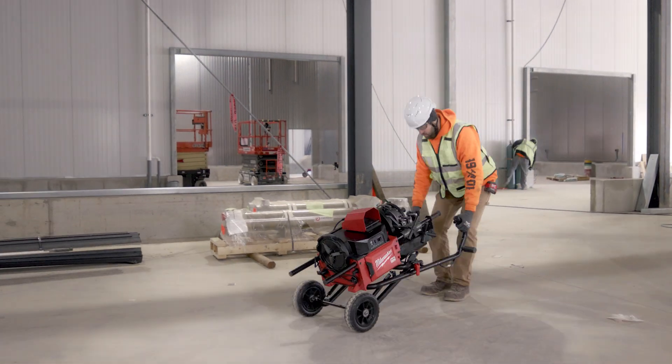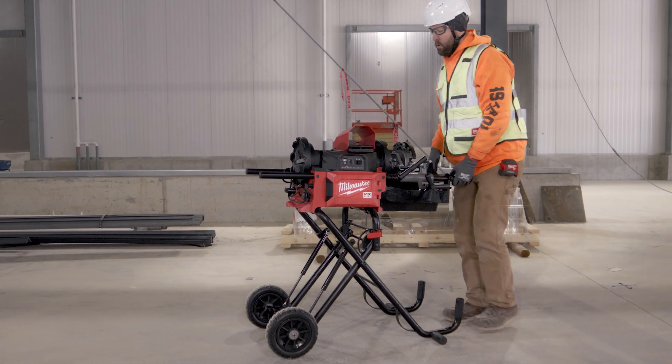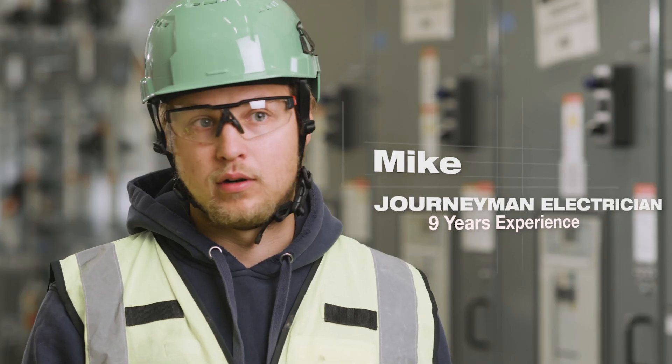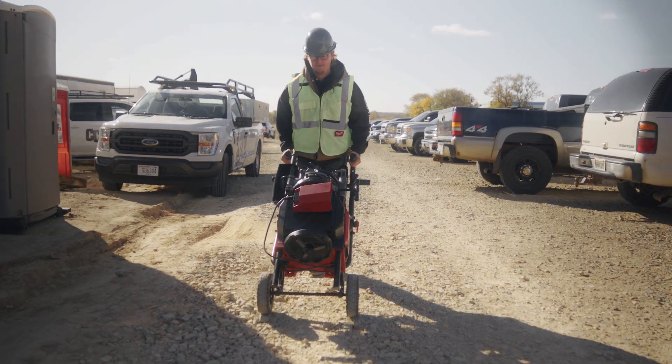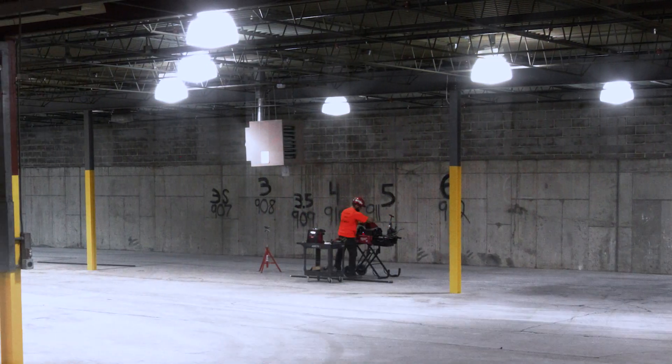The MX Threader — the best part about it is moving it directly to the point of where we're working and not having to find somewhere to plug in or get power. It rolls right over the gravel with ease. All you gotta do is just roll it into a spot, set it up, and you're ready to go.